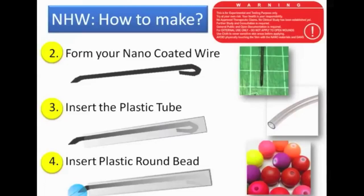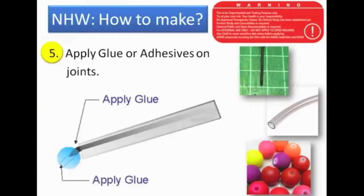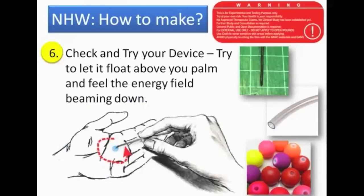Next, apply some glue or adhesive to make it stronger and sturdier. Then you need to test it — check and try the device. Let it float above your palm, not touching your palm, just above it, and feel the energy field beaming down. Rotate it clockwise and counterclockwise, just feel it. Upon doing that, you can feel like a laser field or a beam — an energy field pointing towards your palm.